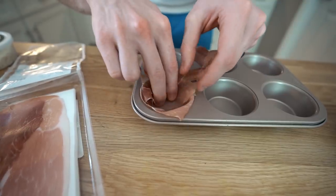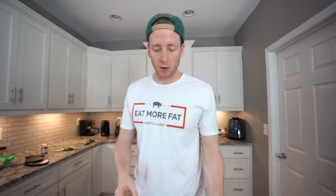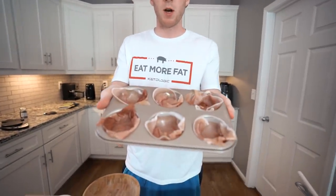Make it like into a cup. There's some egg in the mixture, so you don't have to make it perfect — it'll all bake and be fine anyway. So we have the prosciutto formed into these muffin cups. We're going to set that aside and now we're going to make the filling.